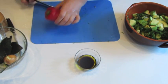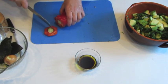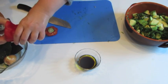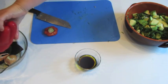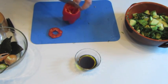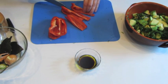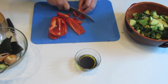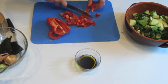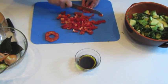Now how I do peppers. I cut first as close to the stem as possible, and then I just remove the seed part in one piece. I will use these two pieces. Now I cut it in half and slice it.